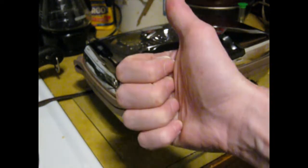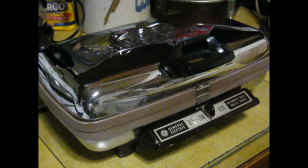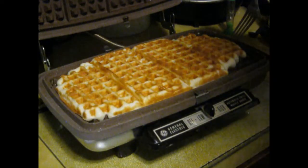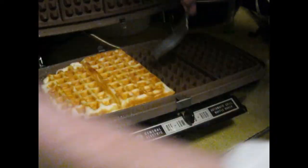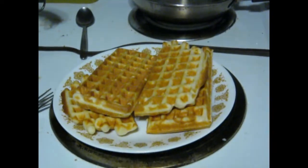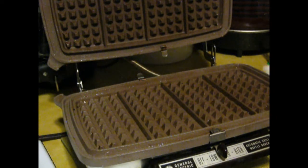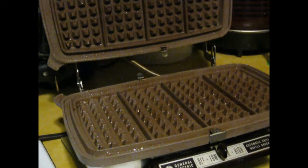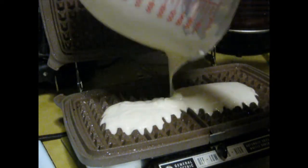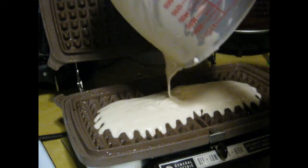Thanks for watching. Moment of truth — it's good! That is awesome. My first batch of waffles off of this waffle maker. It can take like two batches of waffles at once. I used to only be able to make two waffles at once; now I can make four — or more.